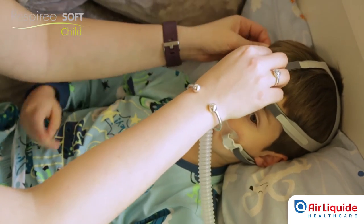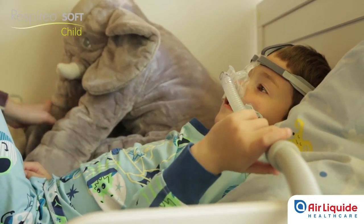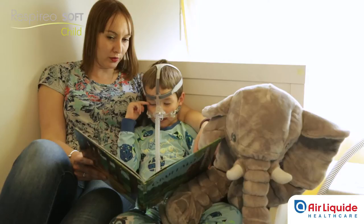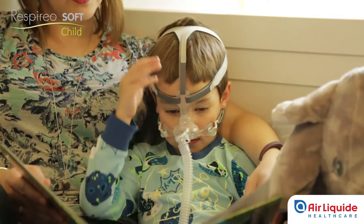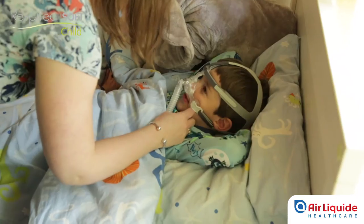It is important that the headgear is not too tight. The mask should be held in place gently and comfortably on the child's face. The mask is now correctly positioned and will ensure optimal treatment. The child can go about his or her normal daily activities such as playing, reading, or having a good night's sleep.